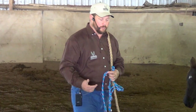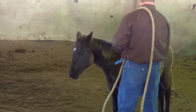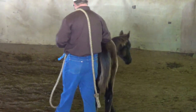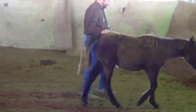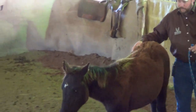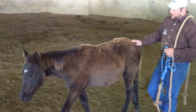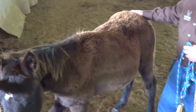I just want to be around the colt. I want to pet on them, and just kind of walk around and love on them a little bit. I really like, with babies, I stay in this hip area with them quite a bit.